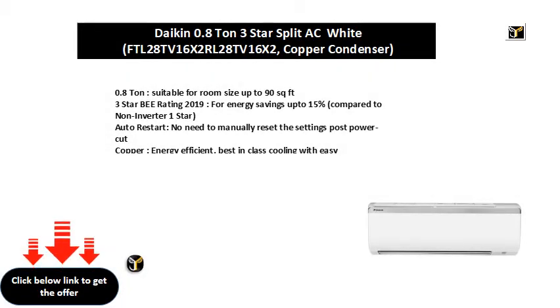0.8 ton, suitable for room size up to 90 square feet. 3 star BEE rating 2019 for energy savings up to 15% compared to non-inverter one star. Auto restart: no need to manually reset the settings post power cut. Copper: energy efficient, best-in-class cooling with easy maintenance.